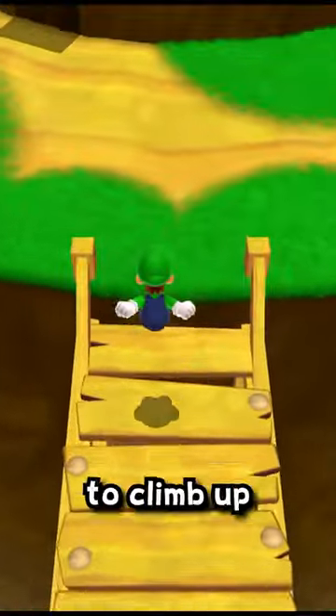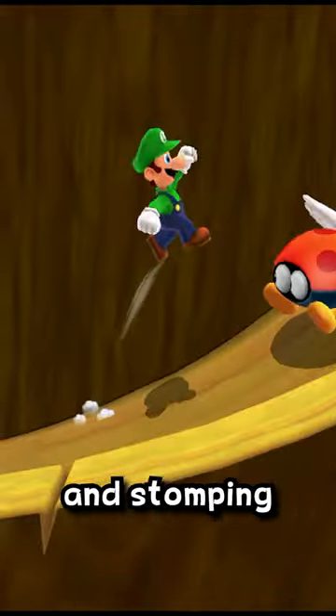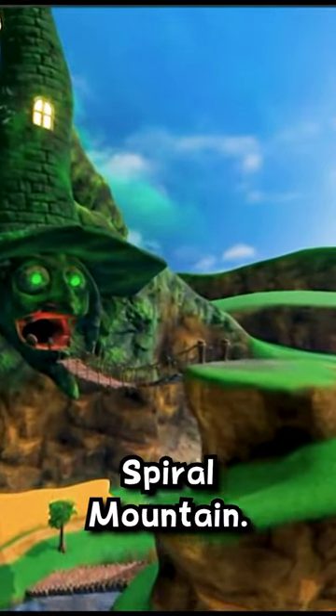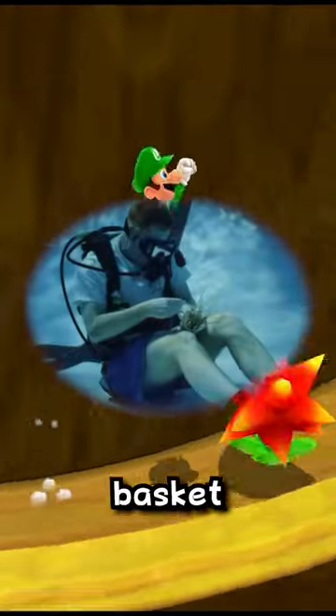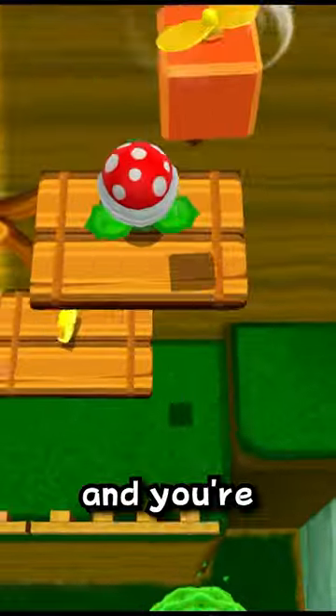After crossing this wooden bridge, you need to climb up a spiral mountain while avoiding piranha plants, bouncing on sponges, and stomping bitty buds to get to the finish. And no, I'm not talking about this spiral mountain — but what if you're late for your underwater basket weaving lessons and don't have time for this? Grab this box above the tree near the beginning of the stage and you're all set.